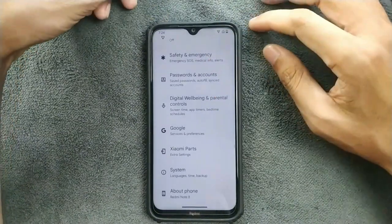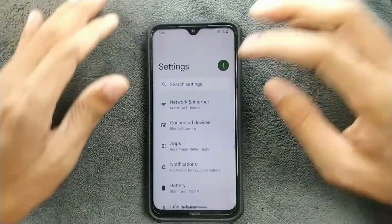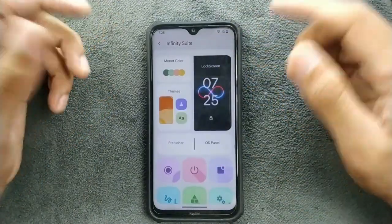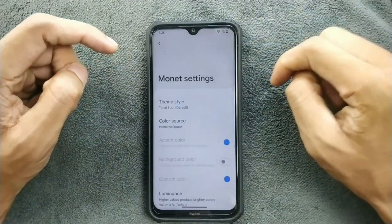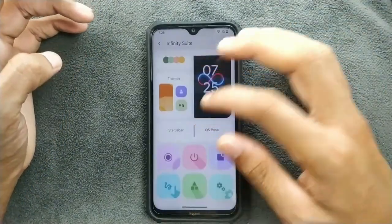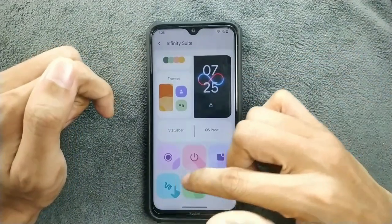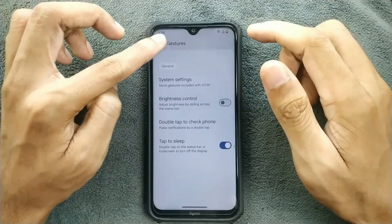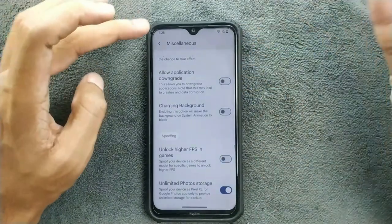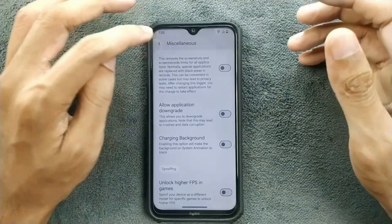We also have Xiaomi Parts. In terms of customization, I really like how the Infinity Suite is laid out — it looks beautiful. You can change themes and colors under the Monet section, though it's a little laggy when tapping. We have gesture options, double-tap to sleep on the status bar, and in miscellaneous there's unlimited photo storage for Google Photos, app downgrade, and charging background options.